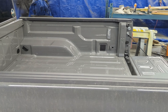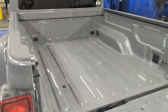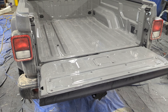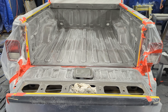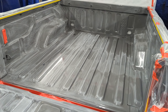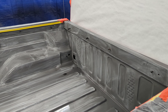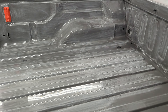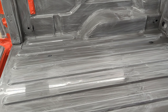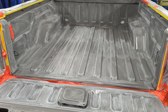We're at LineX and we're going to get this thing sprayed today. The prepping is done — they're getting ready to shoot it. These guys did a great job wrapping it; it is completely taped off, which I really like to see. It has also been sanded and bonding agent has been applied. The tailgate is staying on and they're going to spray in a matter of minutes.